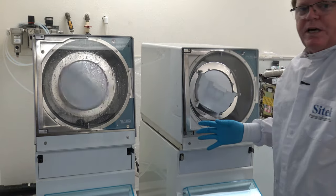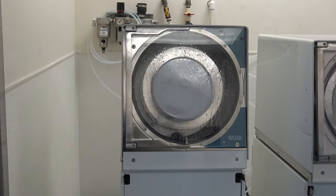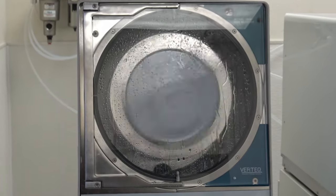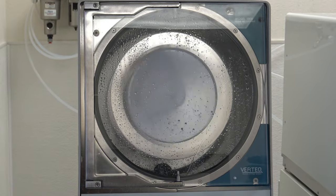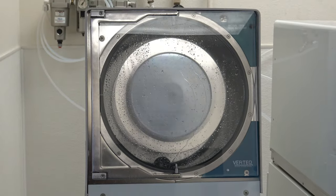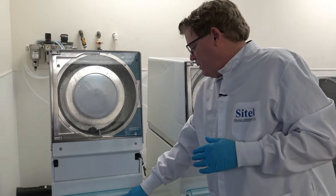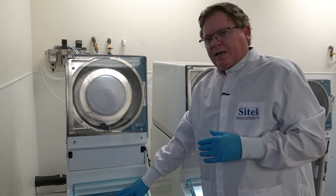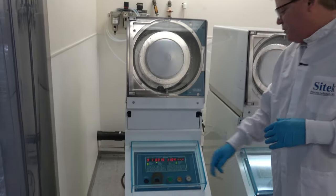We're doing a short 30-second rinse. The way the Vertecs work is step zero is actually the first step — some people get a little confused because it seems like zero is not a step. Then step one is actually the second step. Now we have the second step and we're going into the dry. We have 330 seconds on there, which will be five and a half minutes, and we're running at approximately 1200 RPM.